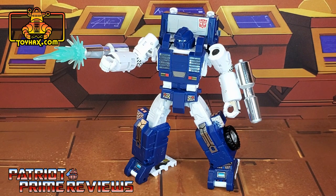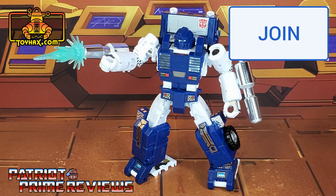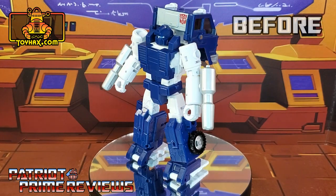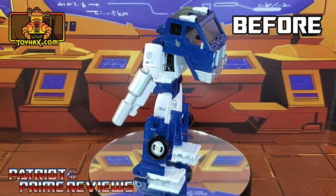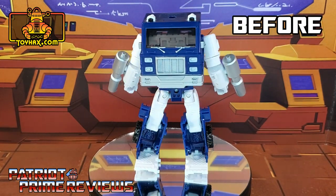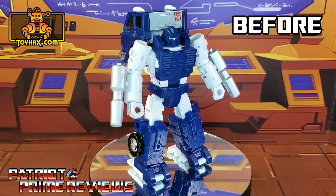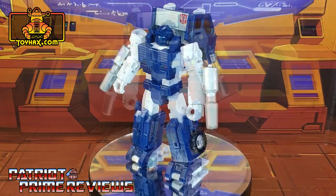If you're in any position to help out the channel, I do offer channel memberships here on YouTube. I've got to give a huge shout out to all my current channel members because it's support like yours that helps keep this channel growing. Once again guys, this is Patriot Prime signing out. Hooah!